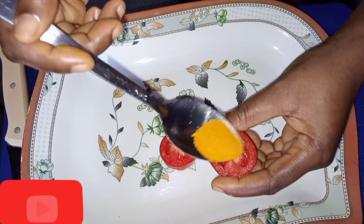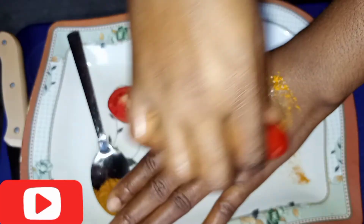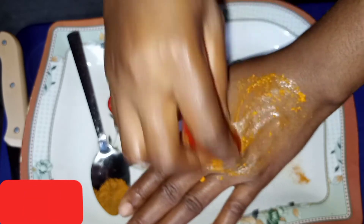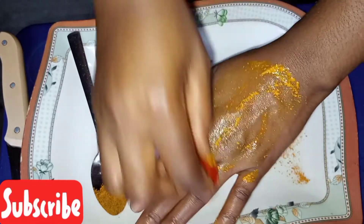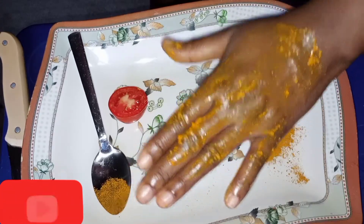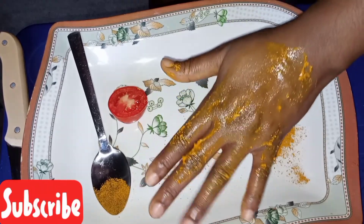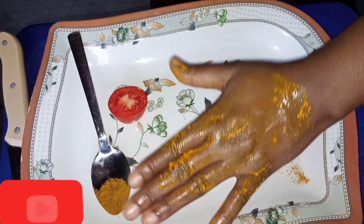Sprinkle it. Apply it on your face, even at your neck region — apply it there. You have to leave it to stay on your face for like 15 to 20 minutes and wash it off. It will brighten your skin.